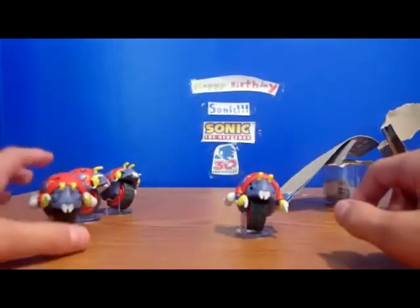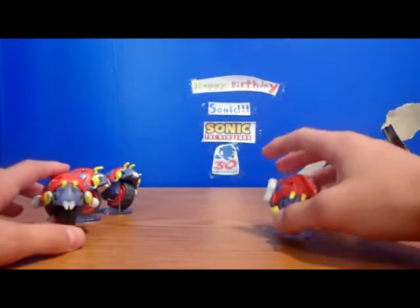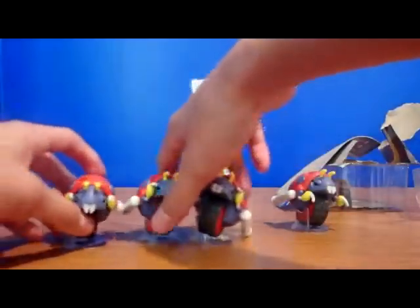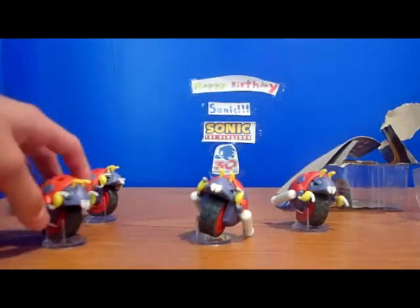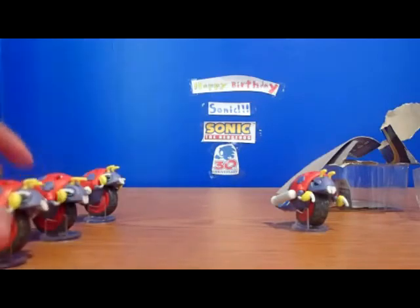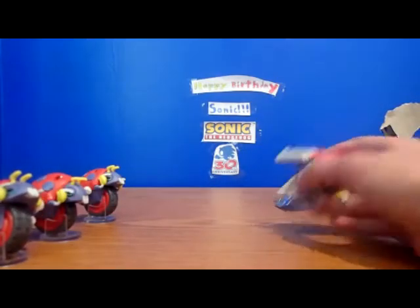So, just real quick, I just wanted to point out that the reason why I got another Motobug — and I literally have three of them already — is because I accidentally stepped on one of them and the wheel doesn't roll anymore, so I kind of just wanted another one.